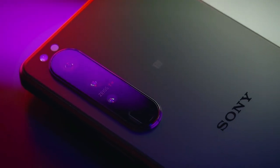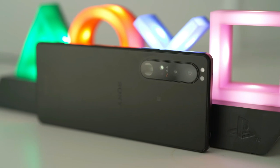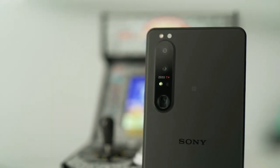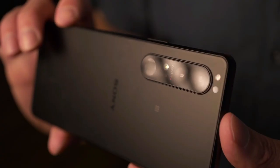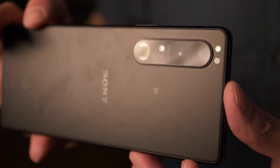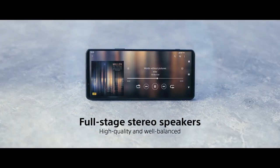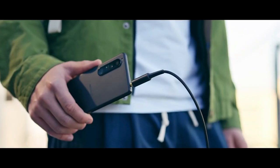Other standard flagship specs include the Snapdragon 888 chipset, UFS 3.1 storage, IP68 water resistance, wireless charging for the 4500mAh cell, and Gorilla Glass protection front and back. The phone also offers several things most flagships have eliminated: front-facing stereo speakers, a microSD card slot for storage expansion, and a headphone jack.